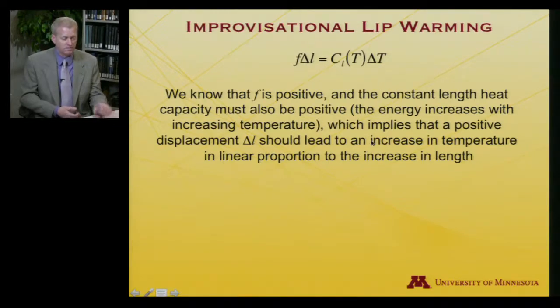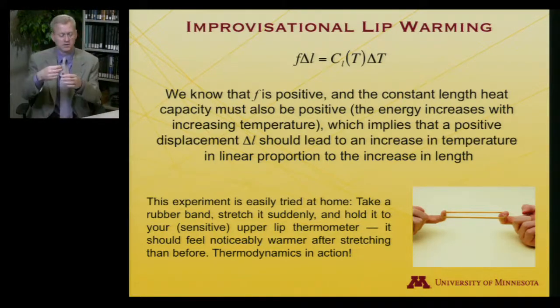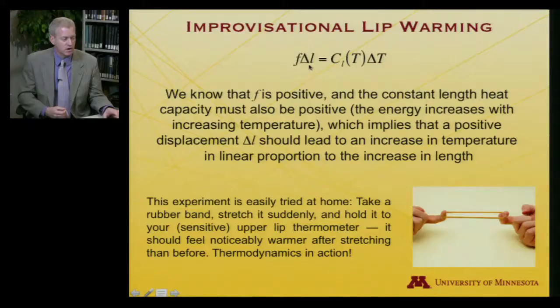If I suddenly increase the length of the rubber band, the temperature of the rubber band should go up. This is a lovely experiment to try at home. Take your rubber band, hold it between two fingers — make sure it's not so old that it will snap and hurt you — pull it suddenly, and then use a sensitive thermometer. Your upper lip actually works out pretty well. The rubber band goes from feeling sort of cool, a little below body temperature, and after pulling it suddenly and placing it against your lip, it's noticeably warm. That is one hot rubber band, and it conforms to the thermodynamics we just derived: delta T goes up as delta L goes up.